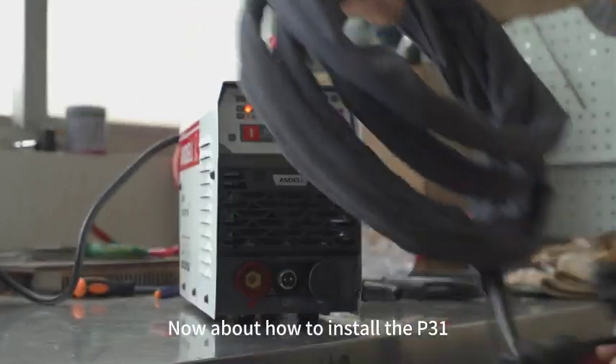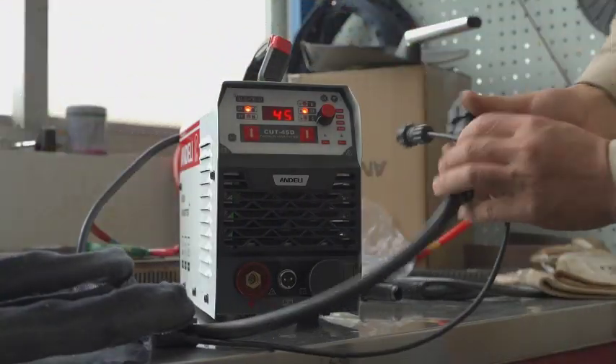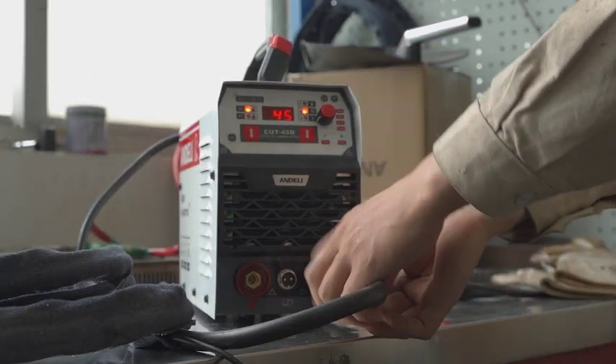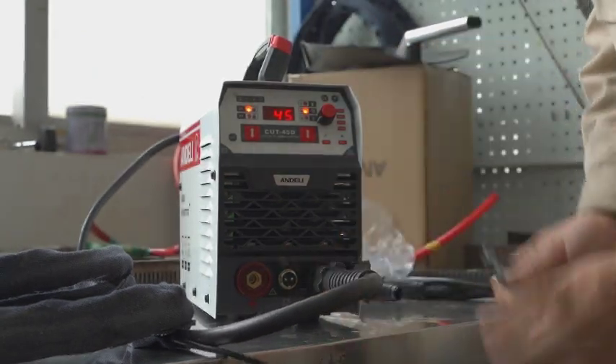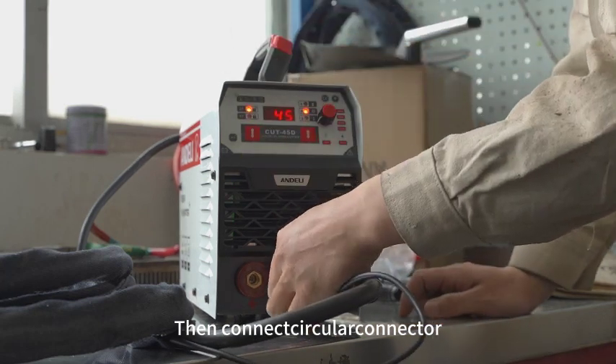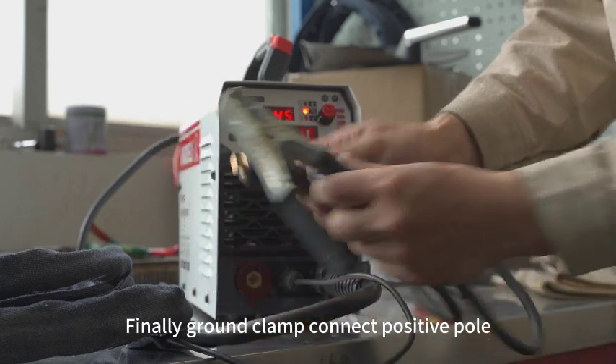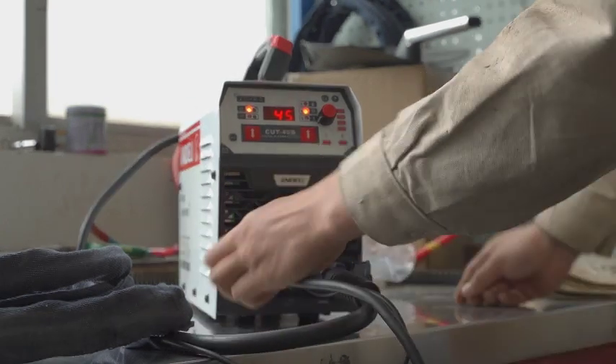Now about how to install the P31. Firstly, set up the gas-electricity integration. Then connect the circuit. Finally, connect the ground clamp to the positive pole.